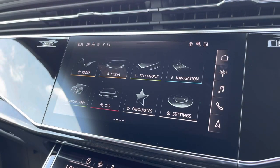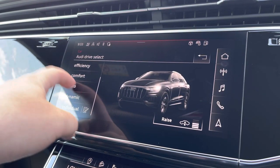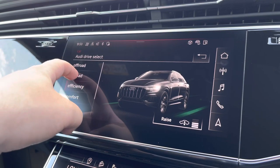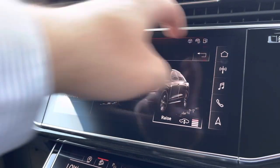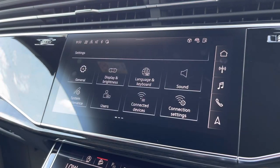Another great feature on this vehicle is the Audi drive select, where you can choose your preferred drive mode for any journey. You can select between dynamic, auto, comfort, efficiency, off-road and all-road, and the general settings on the vehicle can be adjusted as and when required.